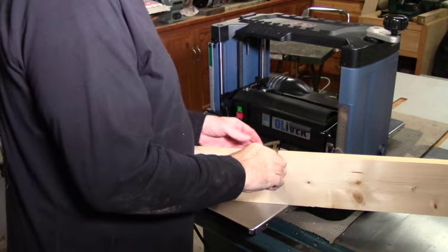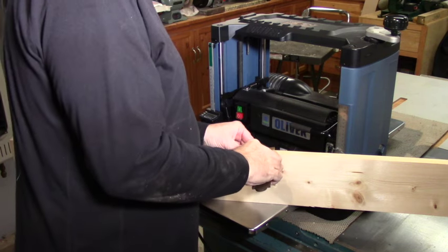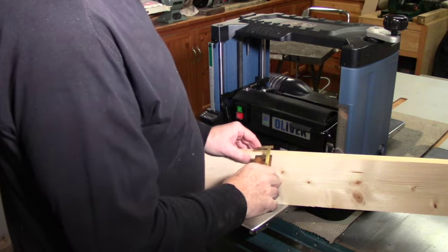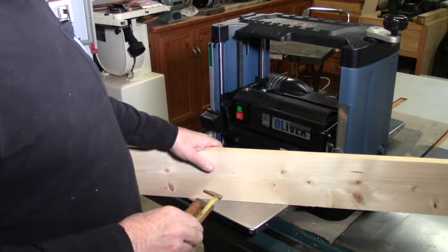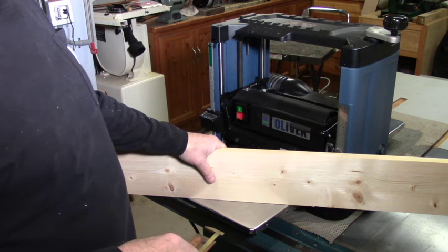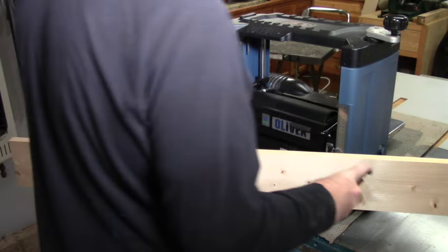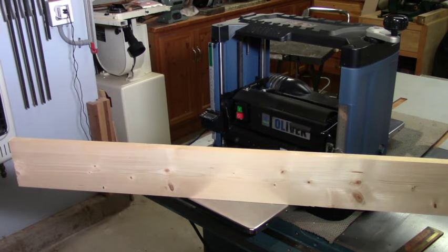For the next test, I have a piece of pine that is a thirty-second short of one inch. I'm going to take a pass on the planer, then set the digital meter to seven eighths of an inch and see how close it comes to hitting that seven eighths. I've got about three thirty-seconds to go, so I'll take a little off on the first pass before setting it.